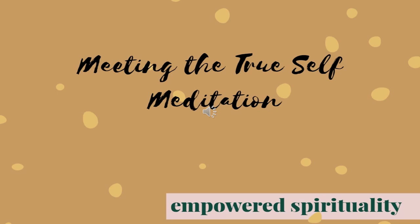Settle in and get comfortable. If you are sitting, I might recommend sitting in a chair or against a wall for comfort, or maybe you feel comfortable sitting on your own.